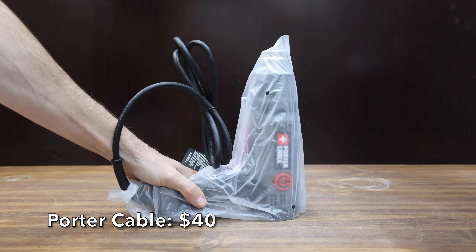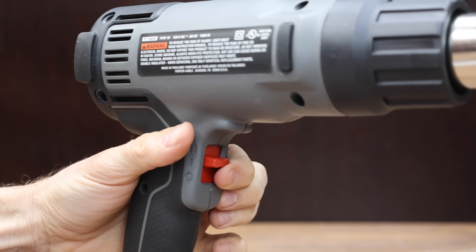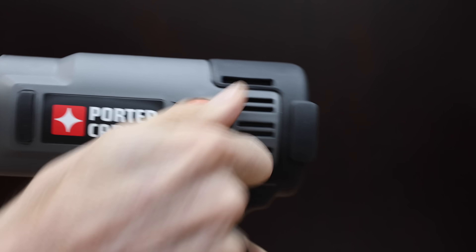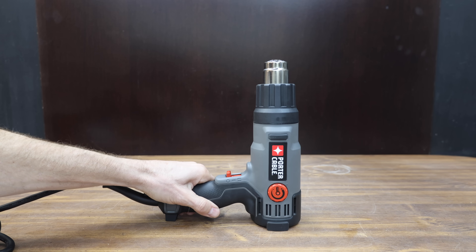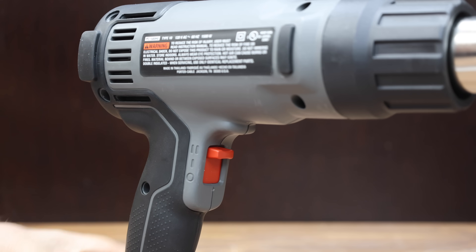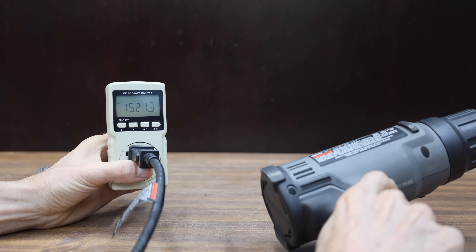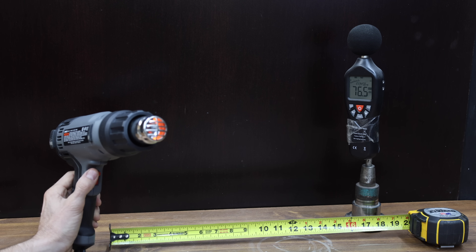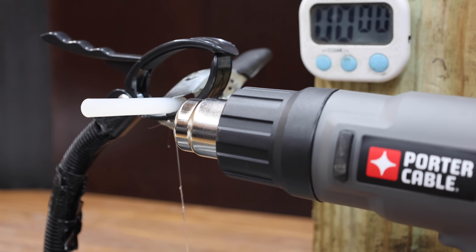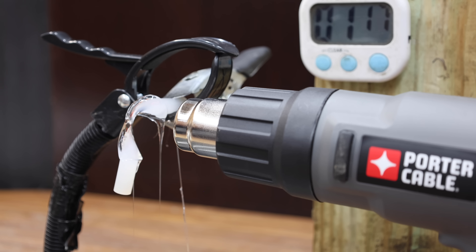At a price of $40 is this Porter Cable, a 1,500-watt dual temperature heat gun with high and low fan speeds, a temperature control dial, and an integrated support stand. Made in Thailand, it weighs 1.59 pounds and runs at 1,521 watts and 76.5 decibels. It begins melting the glue at around 15 seconds — a little slower than the Scorchmarker — and uses about 100 watts less, finishing at 1 minute and 17 seconds.